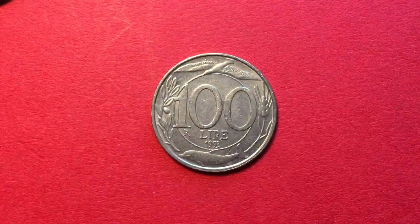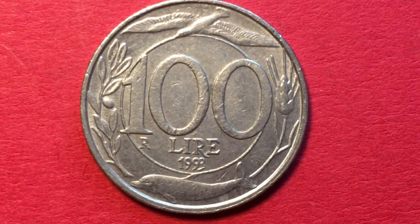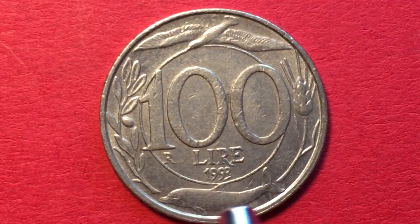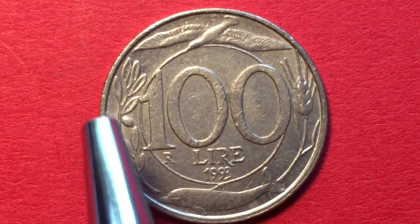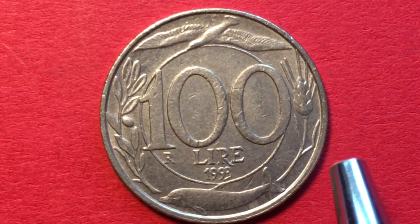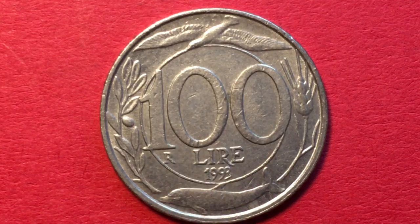When we bring in the 100 lira coin from 1993, we see that it is quite different. This is the reverse of the coin — we have a bird flying at the top, a dolphin at the bottom, what looks like stalks of wheat on one side, and an olive branch on the other. All these symbols of Italy. In the center it says '100' with a circle, along with '100 lira 1993,' and we have the 'R' for the mint.